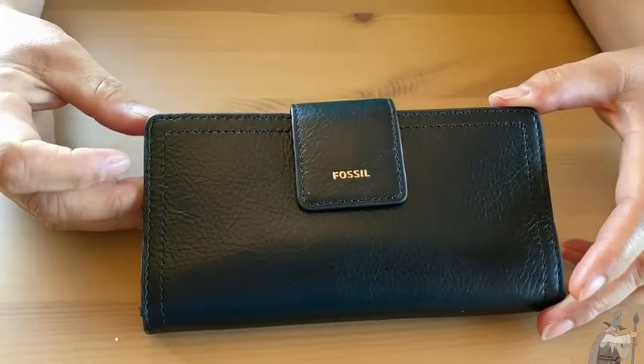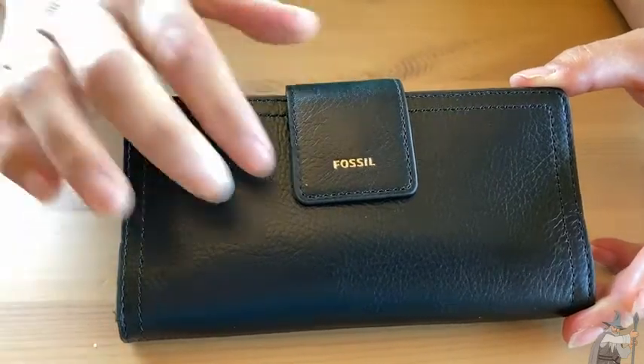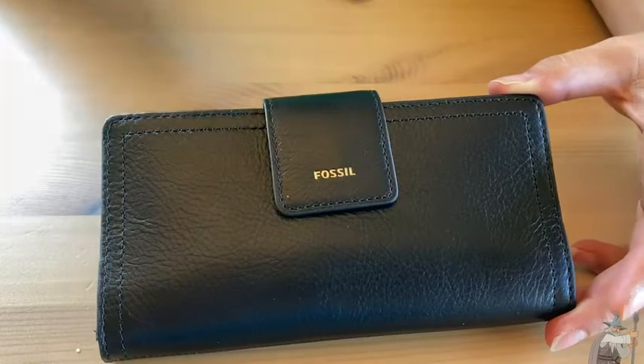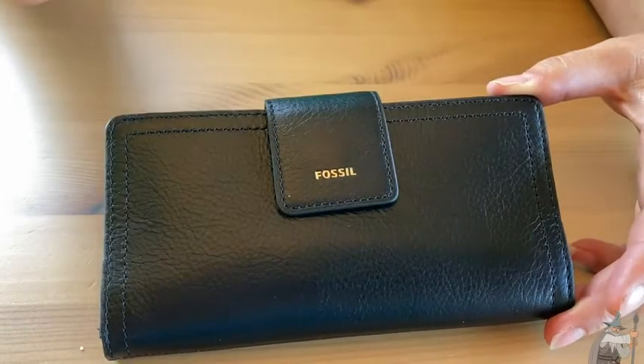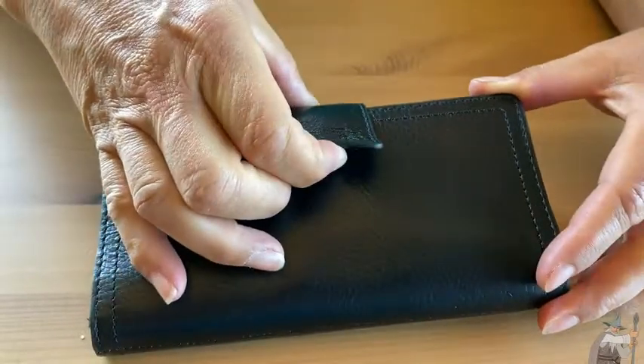Okay shoppers, here we have a Fossil Logan wallet. This is for women, and look at the nice design of this wallet. You have the Fossil emblem here so that you can show everyone your style.